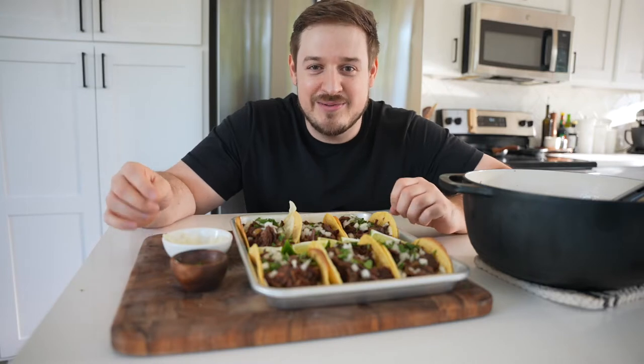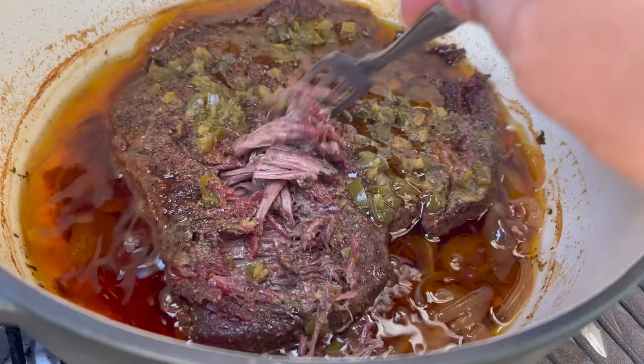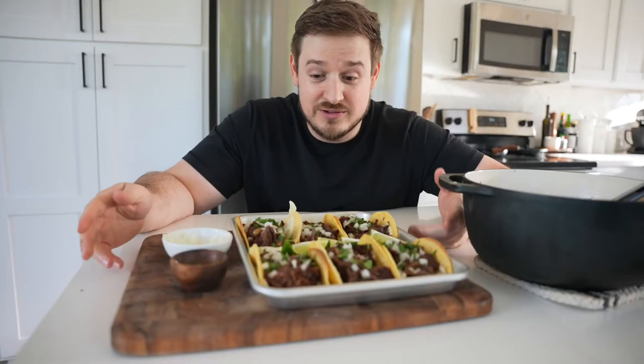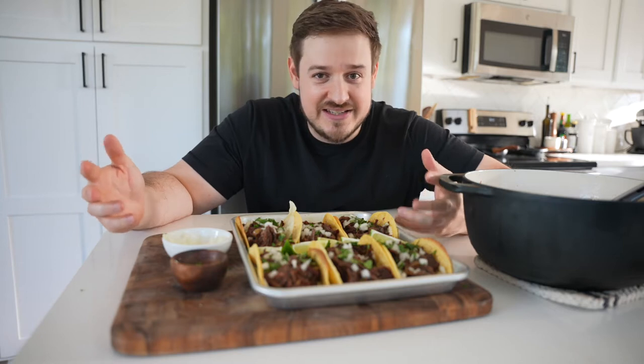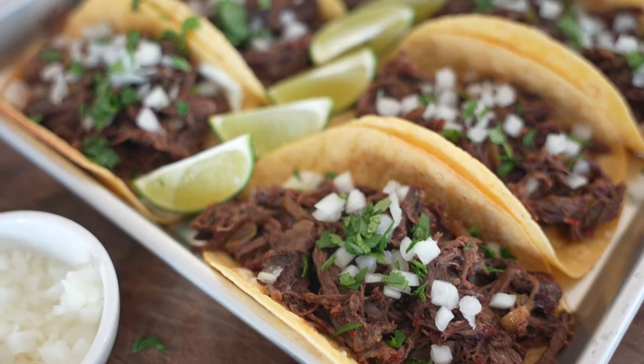We kept it with ranch and some diced pickled jalapeño. It's delicious — fall apart tender like you'd expect from pot roast or Mississippi pot roast. Still super easy, and it gives it a Tex-Mex spin that's perfect for tacos, nachos, and quesadillas all week long.